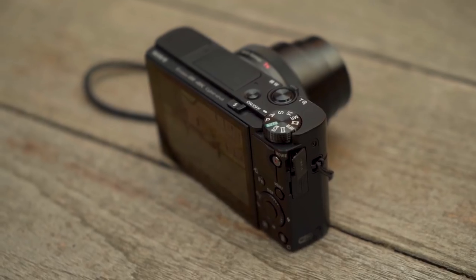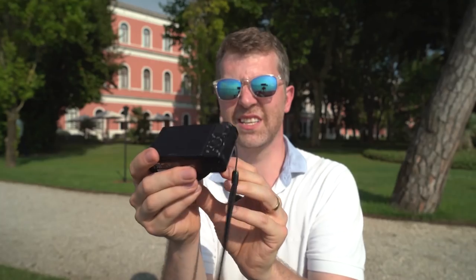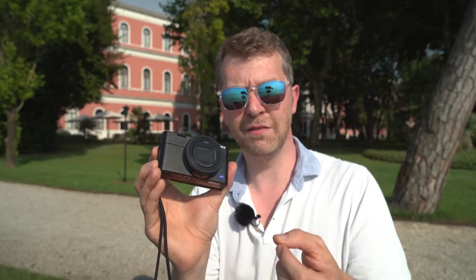Design-wise it's pretty much the same - everything's in almost identical positions. The button layout's the same. There's a little pop-up flash on top - very dinky, you're not going to use that for much. Not a lot's changed in terms of layout. They've just done that thing they've done with previous models of adding just a couple of key new features.